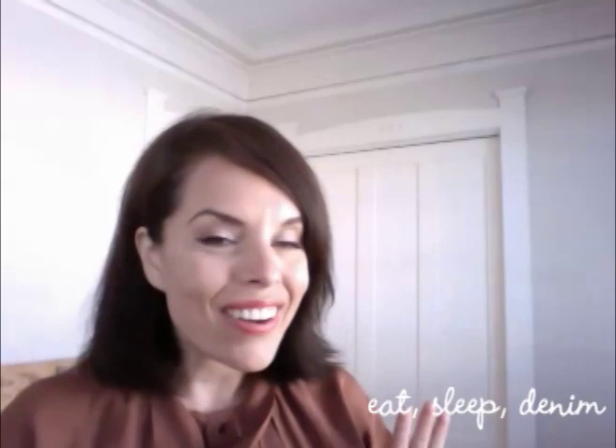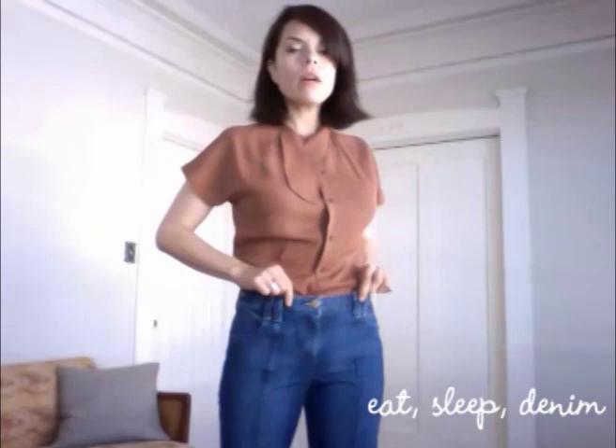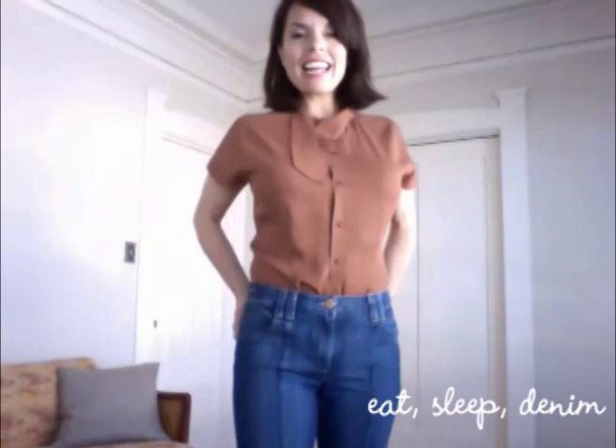Now I have the jeans on and I'm really excited to show you — this is what they look like on. They're a mid-rise jean, about a nine-inch rise, which I think most have more like a seven-inch. It's a good two inches that really fits nicely. No muffin top! I really like that, and they fit pretty well all around, and they're very comfortable.